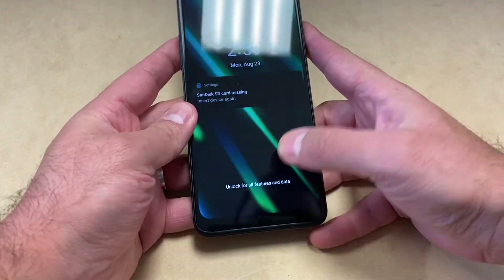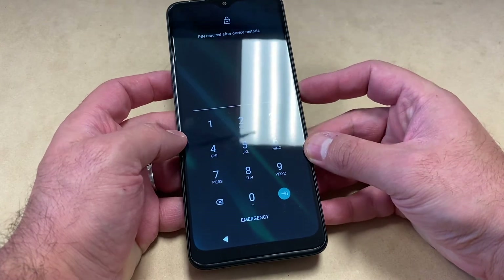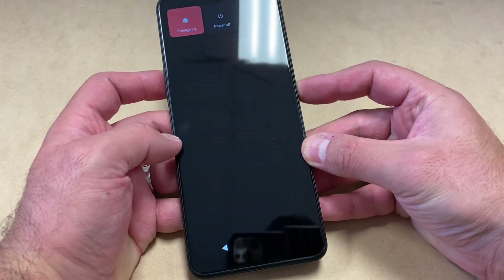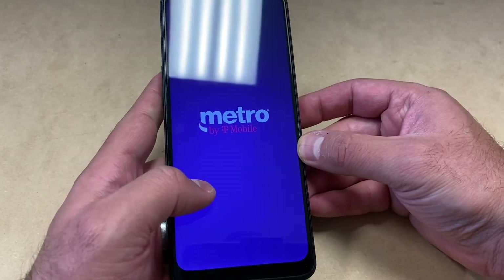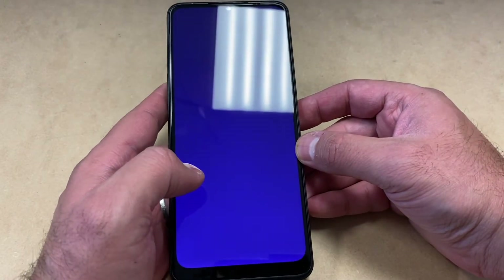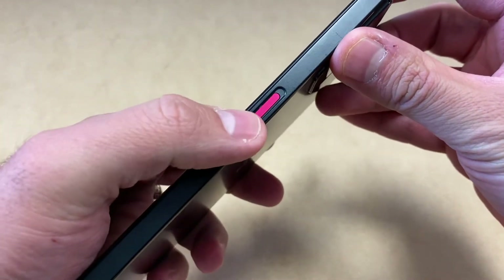First thing you want to do is locate the power button on the side, which is the red button. Go ahead and press that button and choose the power off option. The device will then be completely turned off. Once that is done, there are two buttons you need in order to reset this: the power button and the volume up key.